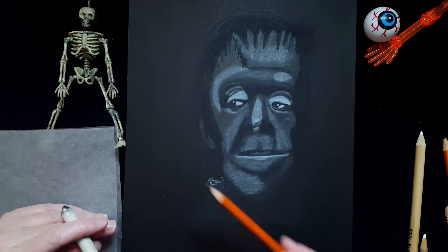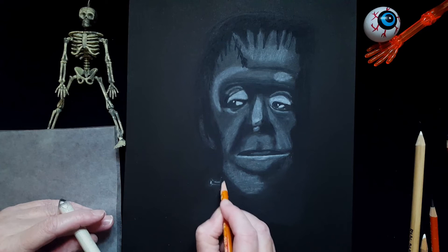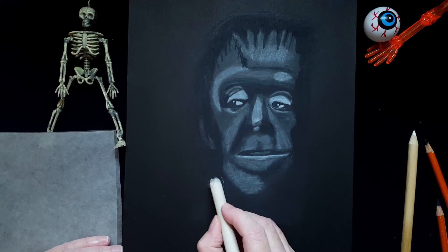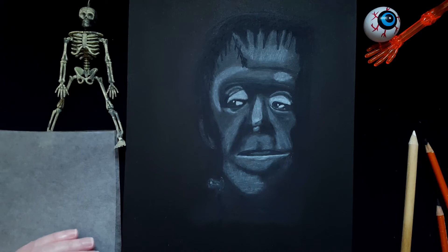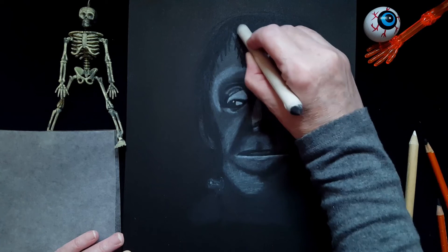This little spark plug thingy — I'm not too crazy about how it's looking. The outline is too much right now. I want it to show, but I don't want it to be so obvious, so I'm going to work on that just a little bit and blend it. I'm going to go ahead and use the blending stump for the rest of the areas.